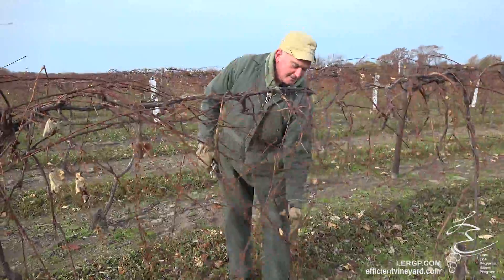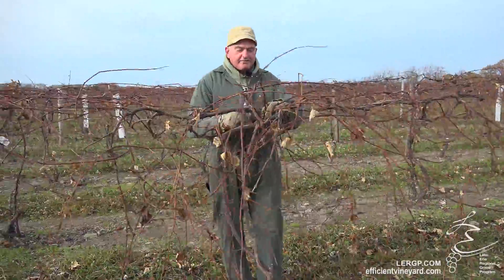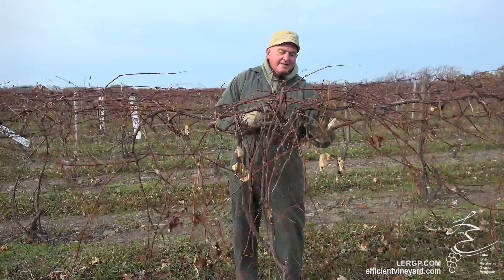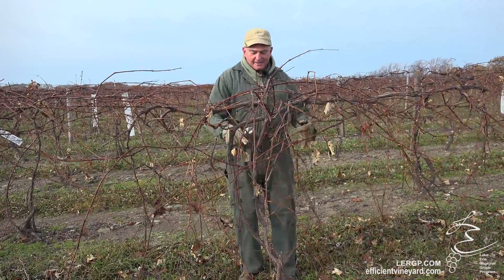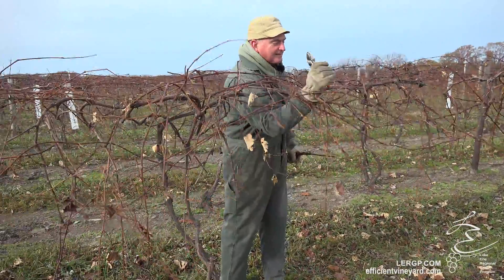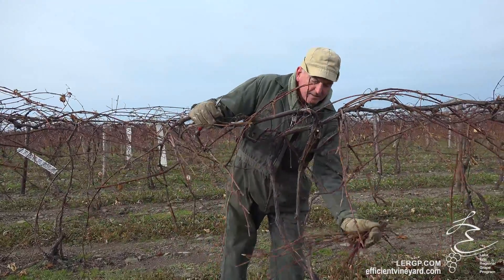Again, you take the hand, bringing it down so it's about belt length. This one you see is a little more confusing with the two cordons, but you do the best you can with it. Anything that goes back on itself, you want to get rid of that — either by bringing it down and cutting it, or cutting it off where you want the space between the cordons. Now you can either hand it to your piler or just make the pile.